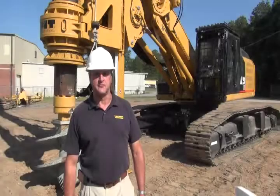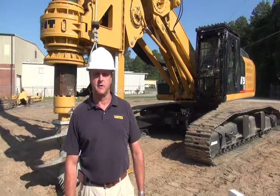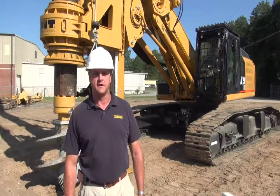Hi, my name is David Williams, IMT General Service Manager for Kenley Tractor Company. I'd like to tell you about the AF250E Foundation Drilling Rig, manufactured and supplied by IMT, out of Italy.